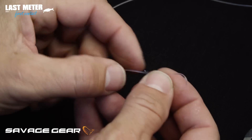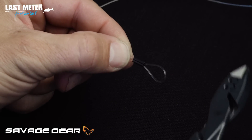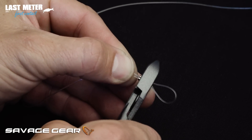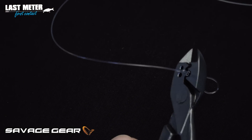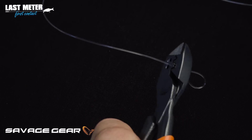I can then make the size of my loop as I want. I take my plier — in this case using the bigger tooth on the inside — and I crimp that with one hand as hard as I can, one time.